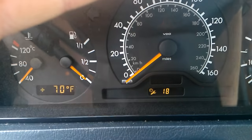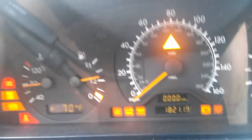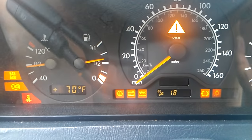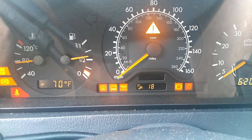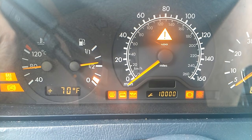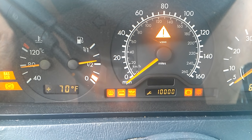First, turn the key off and pull it out. Turn it on, press the trip button twice within four seconds, then within six to ten seconds turn it off and hold down the zero button. Turn your key back to the second position while holding the zero — and the service counter just went to 10,000 miles, so it just reset.